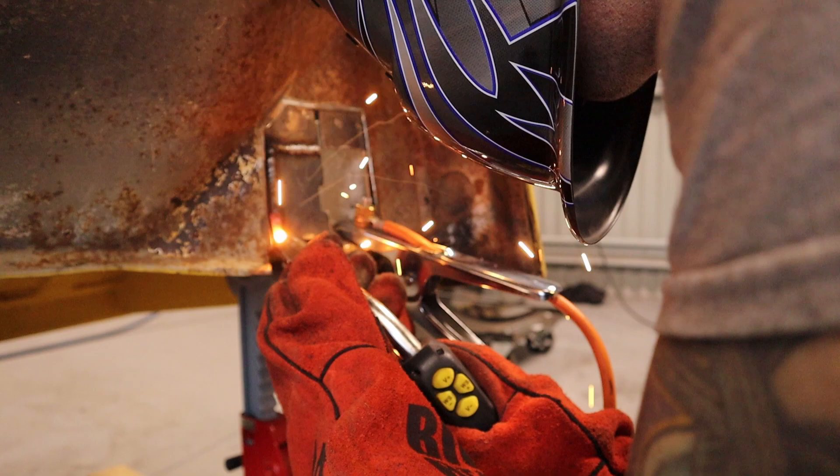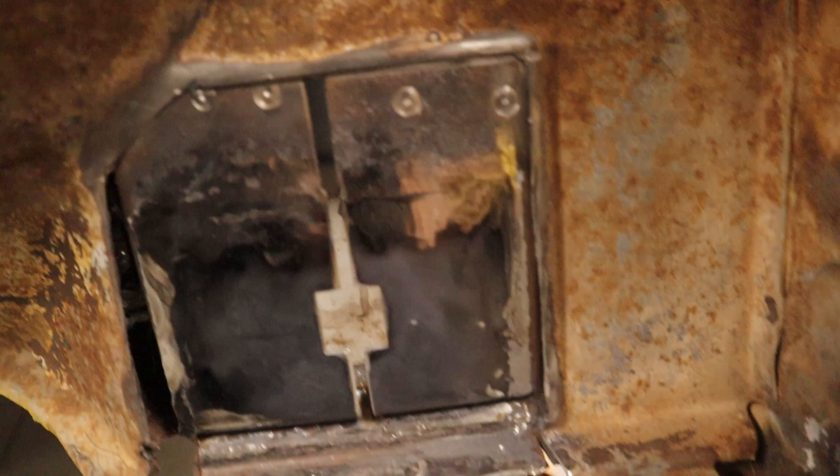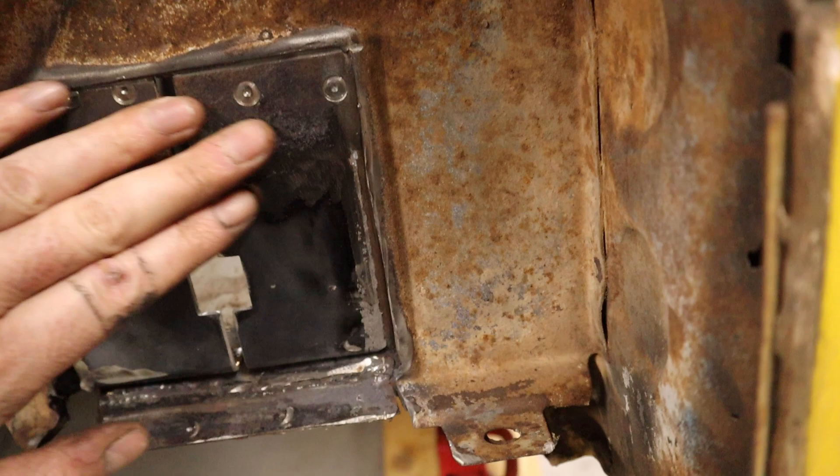That piece is all welded in and I've just ground it all back so she's nice and flush - that turned out pretty good. I've just put some welds on the inside here as well, so that's welded in there too if you can see that. Should be nice and strong now.